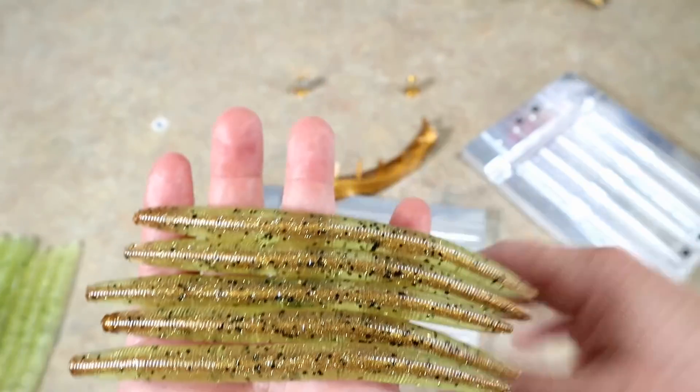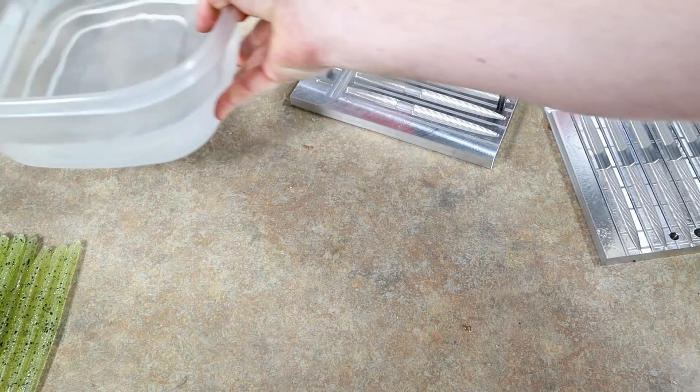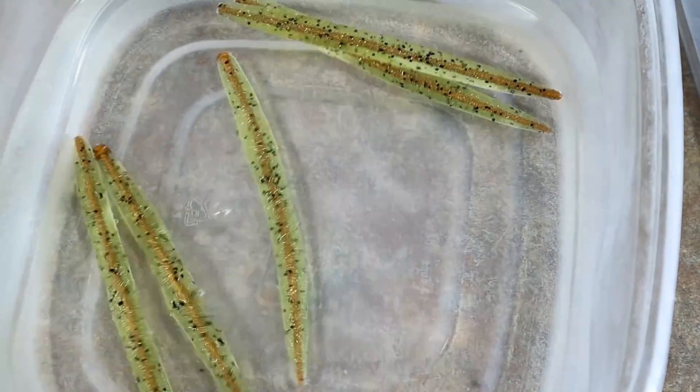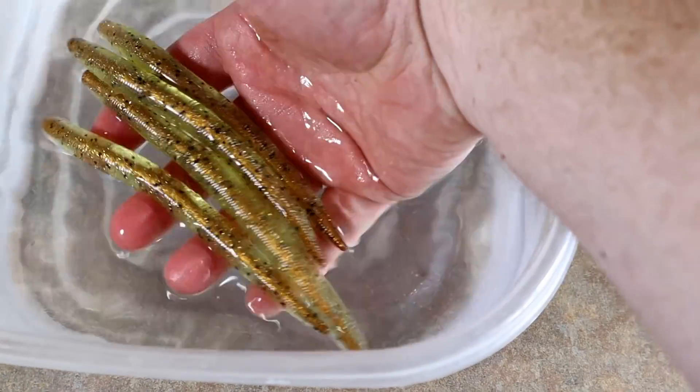So cool, this mold rules! Let's bring the bath over because the color always gets more vibrant in water. Check those out — that is something else!